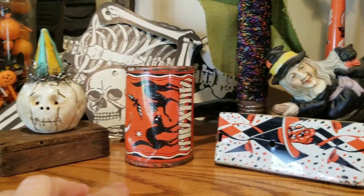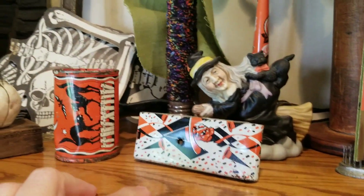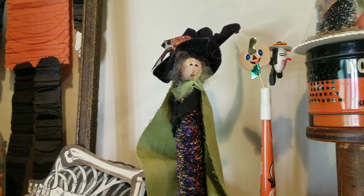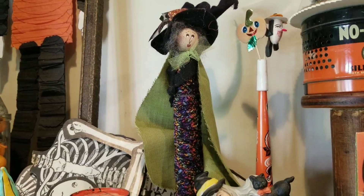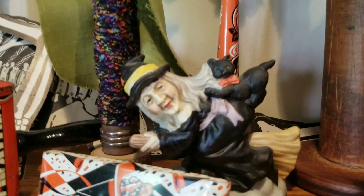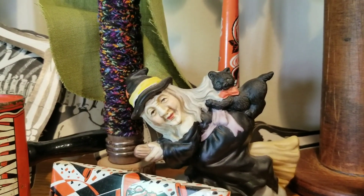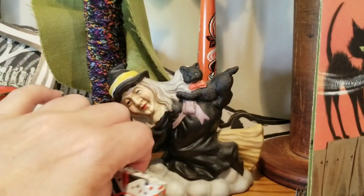I have a Halloween noisemaker — a couple of them that I picked up and hung on to. This little witch here was given to me by my sister as a birthday present a few years ago, so I was happy to add that. And I picked this one up at an estate sale — I just love her, I had to keep her.